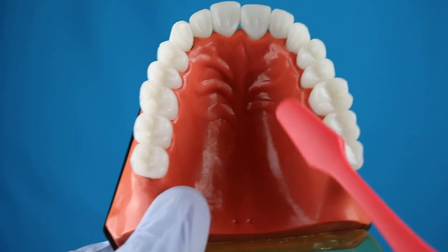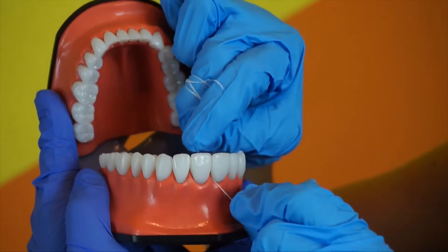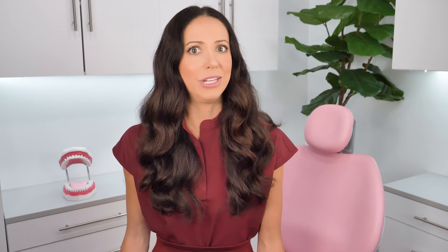Next up: cleaning between your teeth. To properly clean your teeth at home, you can't just brush. Brushing is great — it cleans the fronts, the backs, and the chewing surfaces of your teeth. However, those surfaces combined are only 60% of your tooth. The other 40% is where the toothbrush doesn't reach — that's in between your teeth. 40% is a huge percentage; you don't want to miss cleaning 40% of your teeth.